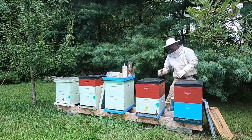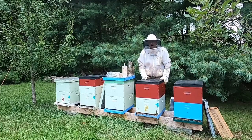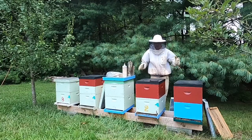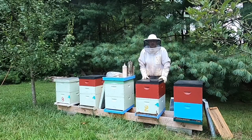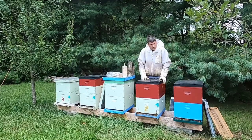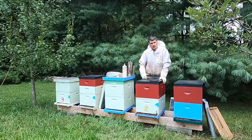Really important during super removal: we're typically going to be in a dearth when you're removing supers, so make sure you keep your stuff covered up. Don't leave it exposed too long for the robber bees to start getting in it, or you have World War Three. We've got a lot of strong colonies sitting in the apiary when they come back from making honey, so we don't want them to get started robbing or we kind of have a mess. Take your supers over and immediately put a cover over them.